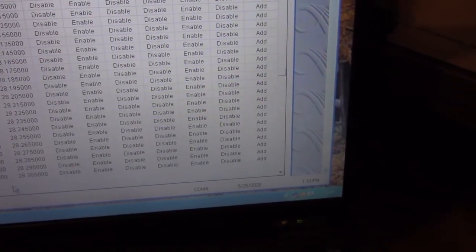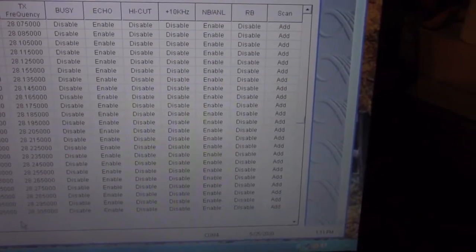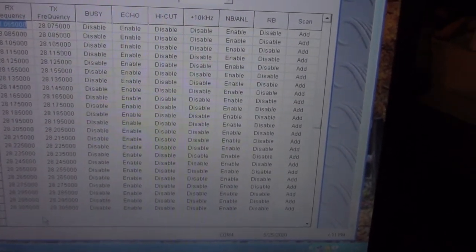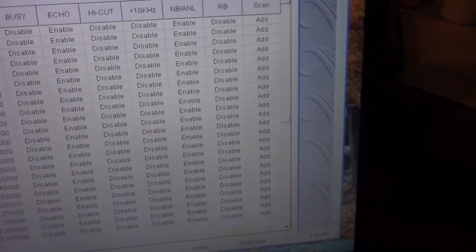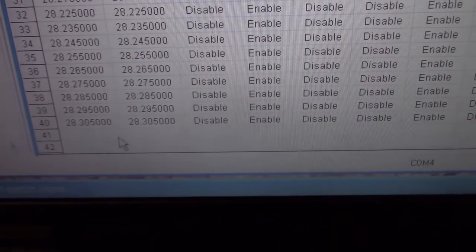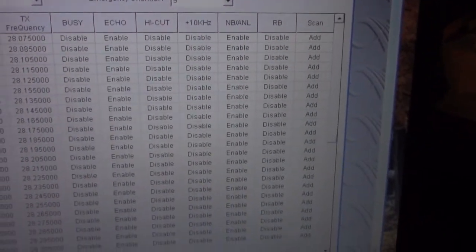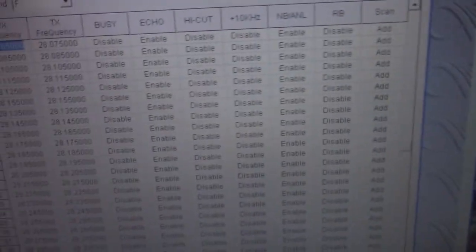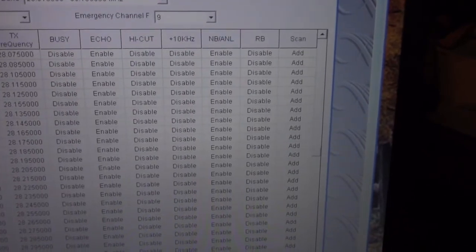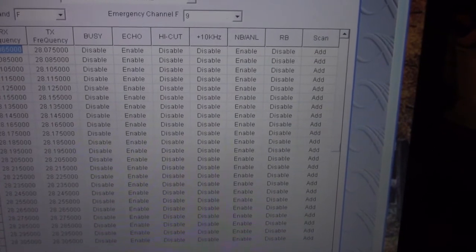But when you switch it into export mode, as you can see, it only has 40 channels per bank. But by programming it with the computer you can give it back 60 channels per bank — so that'll be good.